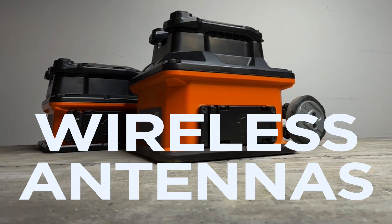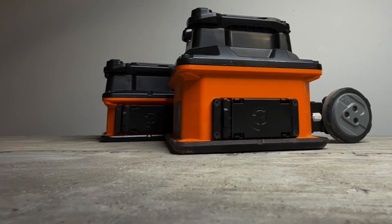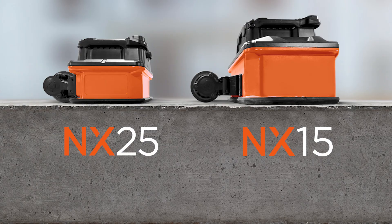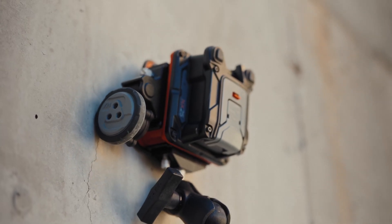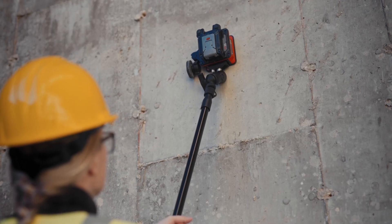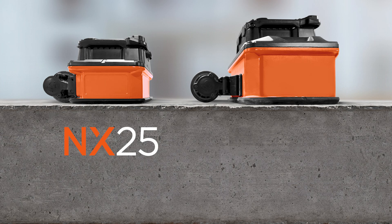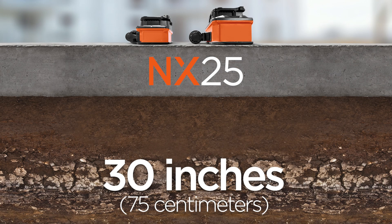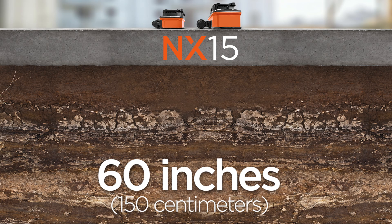For days when a little more flexibility is required, the NX wireless antennas come in two sizes: the NX25 and the larger NX15. The satellite antennas are a perfect match for FlexNX when scanning hard-to-reach areas, walls, and ceilings. The 2.5 GHz NX25 can reach targets up to 30 inches in ideal conditions; pair the 1.5 GHz NX15 to scan thicker slabs and beyond, and see up to 60 inches in ideal conditions.